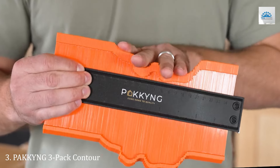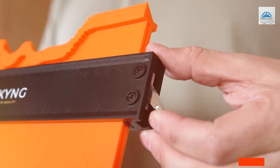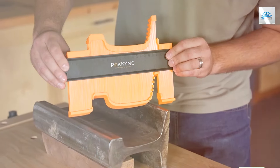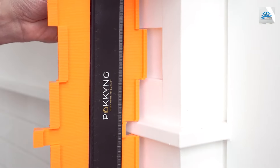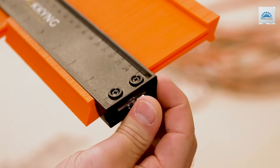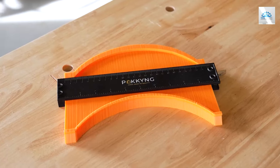Number 3. The Pei Kei Kei Mianji 3-Pack Contour Gauge with Lock and Angle Ruler is a comprehensive set designed for those who demand precision and versatility. This package includes three gauges of different sizes, accompanied by an angle ruler, providing a complete solution for any measurement challenge. The inclusion of a locking mechanism in each gauge ensures that once a shape is captured, it remains unchanged for accurate tracing and cutting.